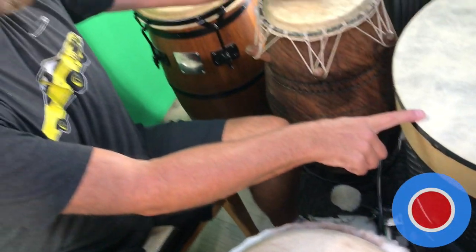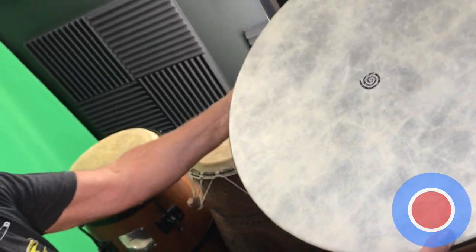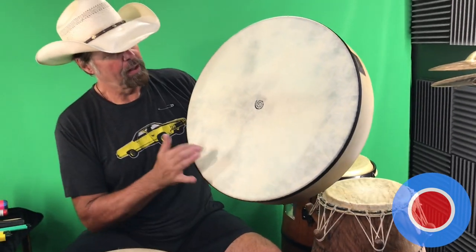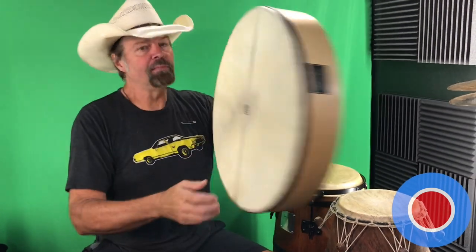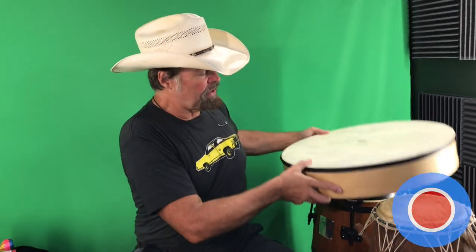And then we come to one of the most interesting parts of the kit. I call it the bouron agitator drum. This is a Glenn Velez 20-inch bouron — traditionally played as an Irish hand drum. And below that is the agitator drum part.